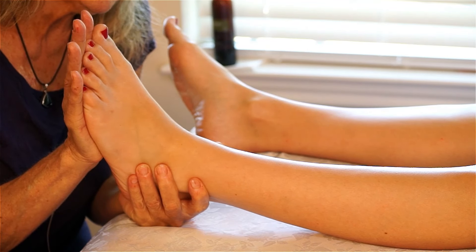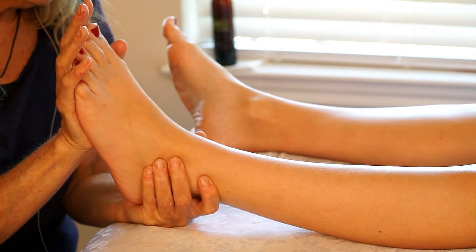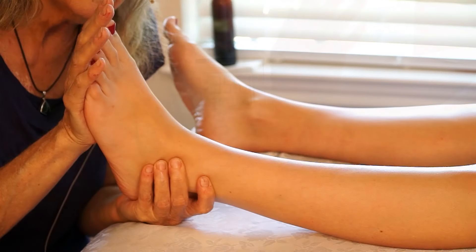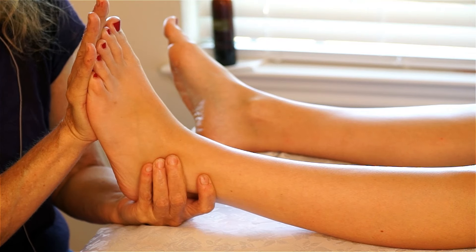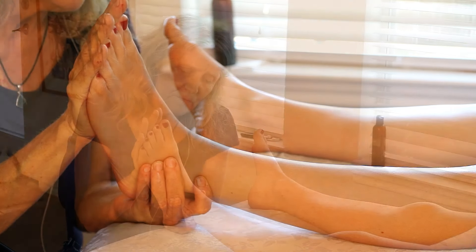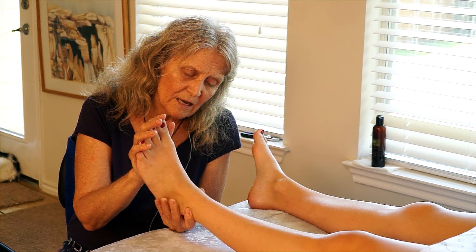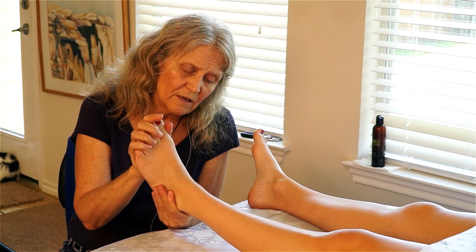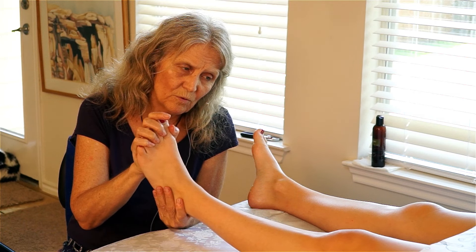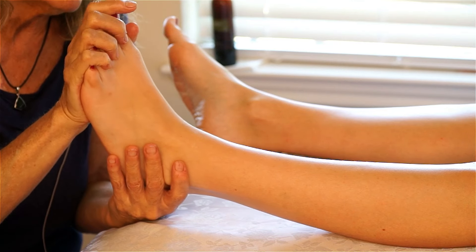Now I'm going to push very carefully as I'm giving this fascial stretch to the heel. I'm going to be bringing the foot back, but I'm also being very careful that the toe is aligning over the knee as this stretch is occurring. And then very carefully taking the ankle into the ankle rotation, letting the knee be stable, not wiggling the knee along with it.